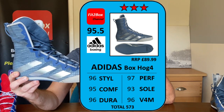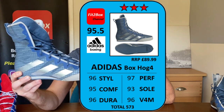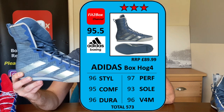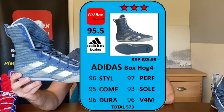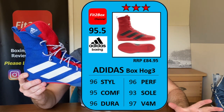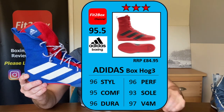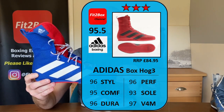When it comes to value for money, the recommended retail price is £89.99 and they are available at most places for £79.99. The BoxHog 3's recommended retail price was £84.95, but you can pick them up for about £60, so you are paying probably £20 more for this boot. That is why I'll put the BoxHog 3 at 97 for value for money and the BoxHog 4 at 96.